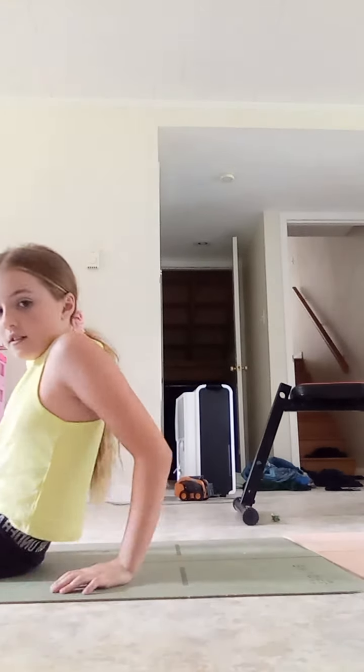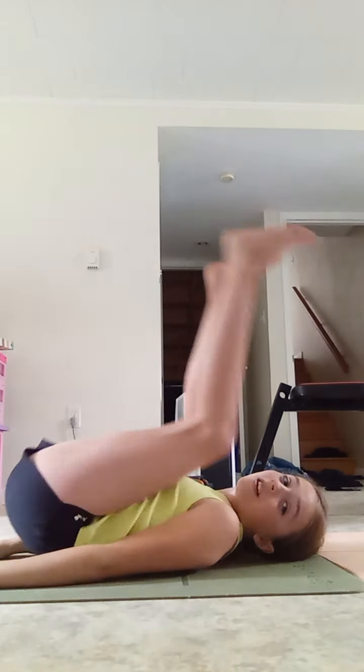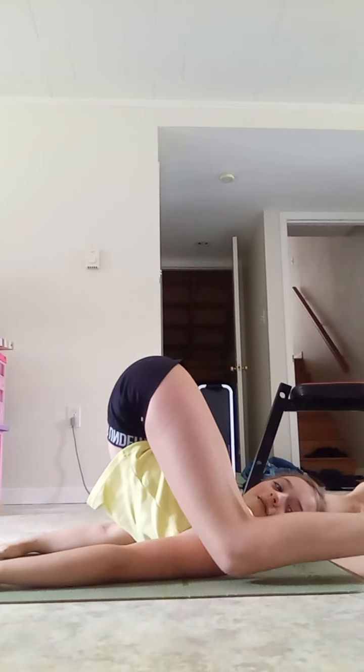First trick: a bend in half. So you're going to lie your legs out, and then you're going to lie down, and then you're going to do this — bring your legs up and do that. What do you guys think?